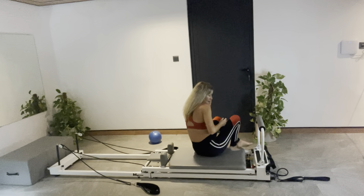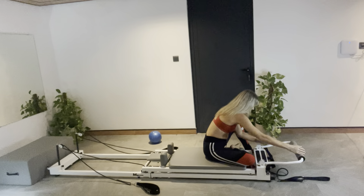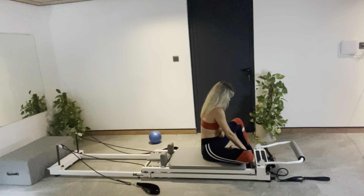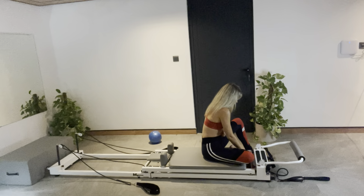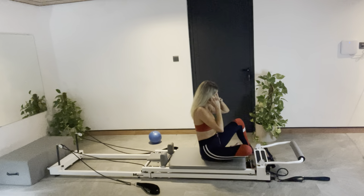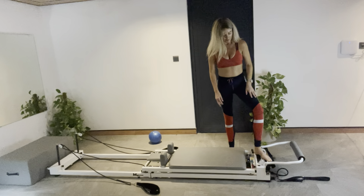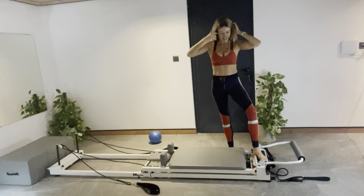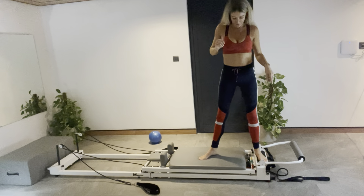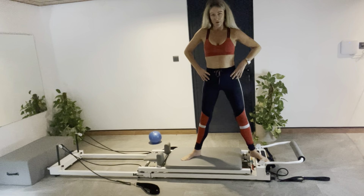Let's finish with standing inner thighs. Take your foot bar all the way down. Let's try it on a loose spring — why not? If it's too difficult, we can adjust. I'm choosing one glute spring. Left foot on the non-moving carriage — always stand on the base first — right foot on the carriage. Pretty wide in your legs if you can.